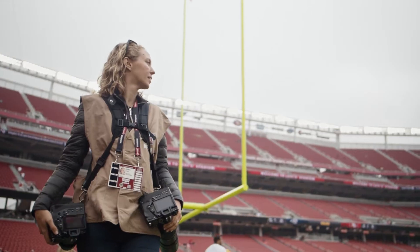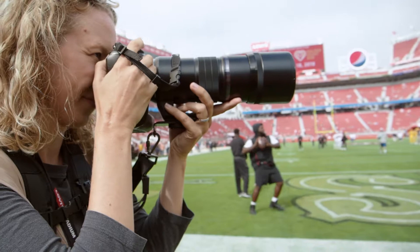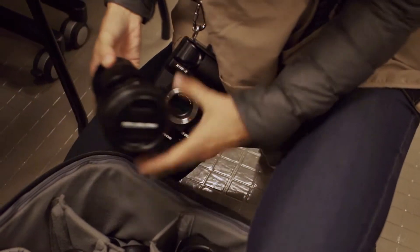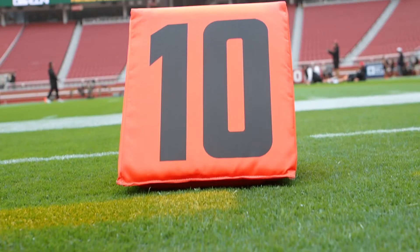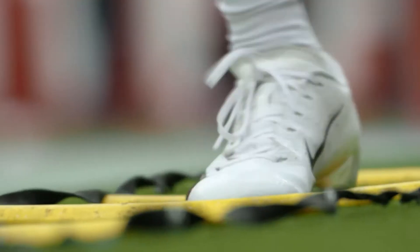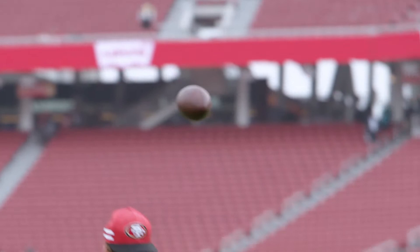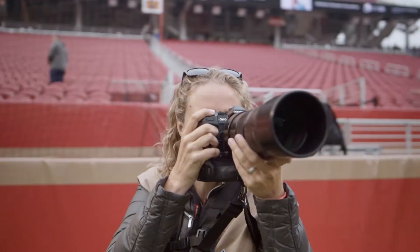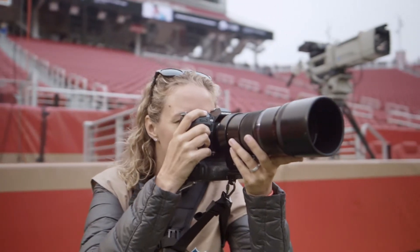With the Olympus OM-D EM1X, I'm confident that I can capture the images that my clients need and deliver them all while enjoying the experience of creating them. It's important for me to be able to follow a runner downfield coming at me and have him in focus every step of the way. The EM1X has the ability to lock focus and hold that focus through the play.